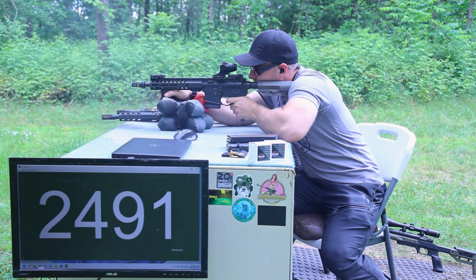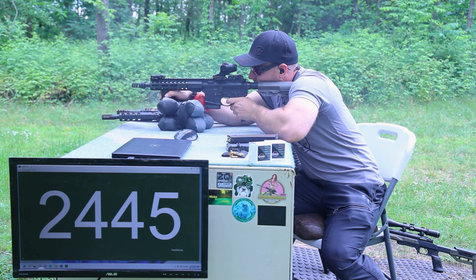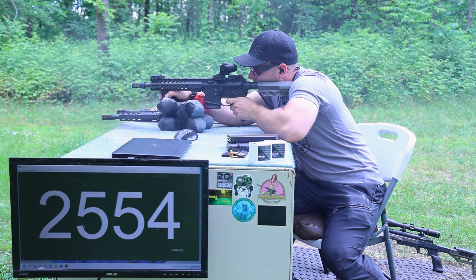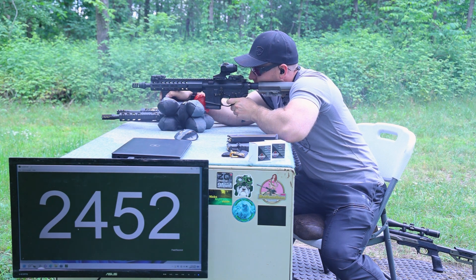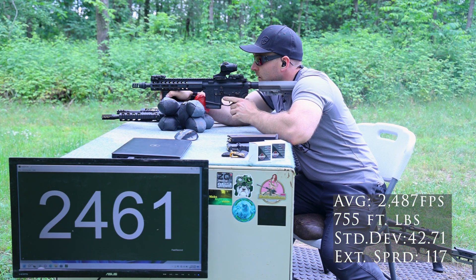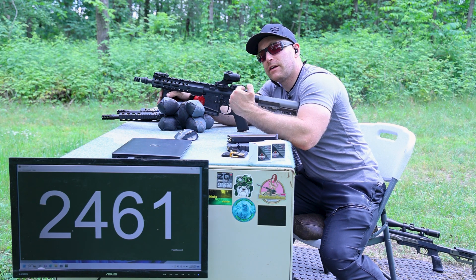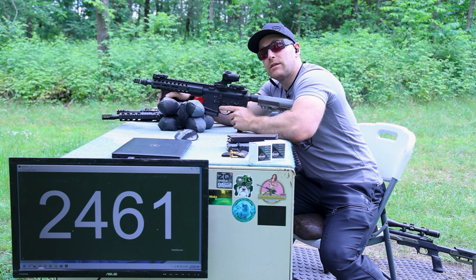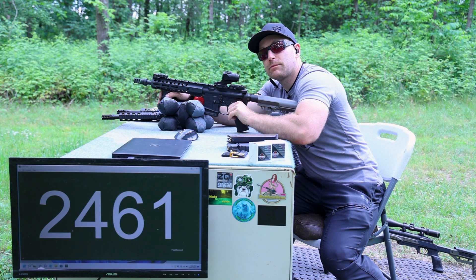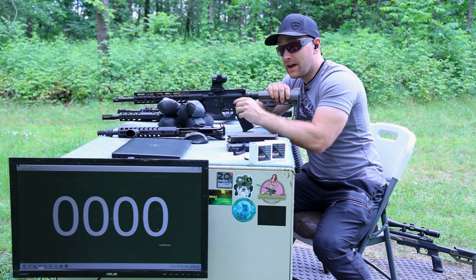Not seeing any muzzle flash. Looks like this load is going to be a very upper-end 223 Remington load rather than a true 556x45mm. And new for 2022 is the 14.5 inch upper.